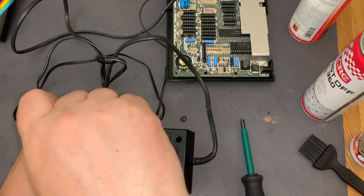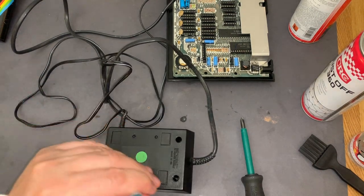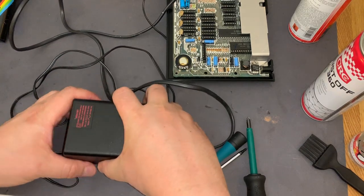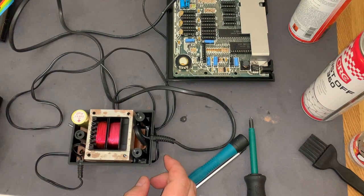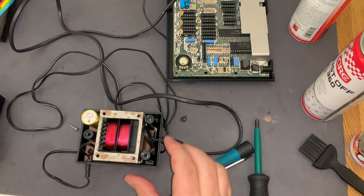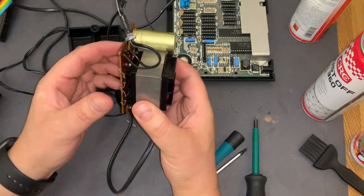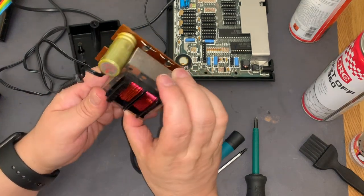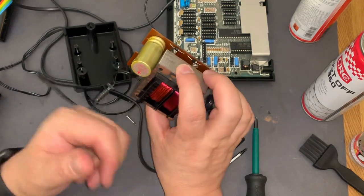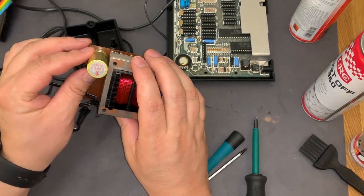Next is the power supply. I want to take a look inside and see if I can see anything wrong. As expected, there's a very big transformer here. All the solder points look fine. It's a simple construction for a power supply, and the capacitor looks okay too.